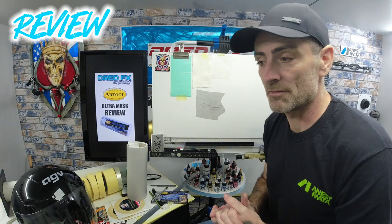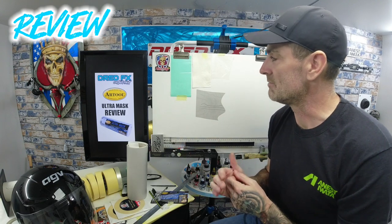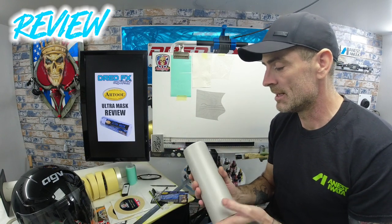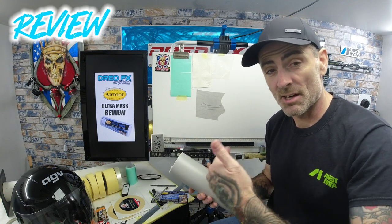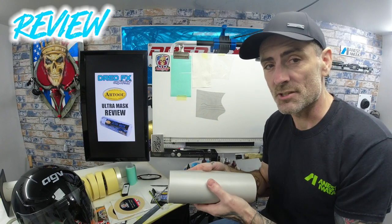It works. I've used a lot of vinyl in my time, so I know what they do, and even the ones I use here they all serve a purpose when it comes to custom painting and airbrushing. The Art Tool Ultra Mask gets a thumbs up from me. I'll leave links in the description on where you can buy this — they do different sizes and you can get it from this company in sheets as well, packs of sheets, which is really handy.